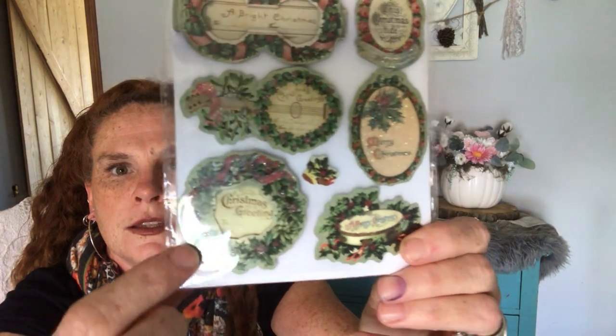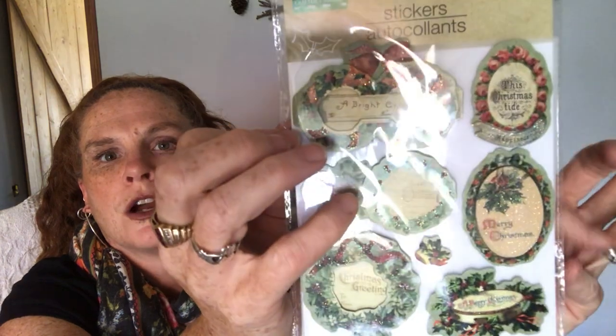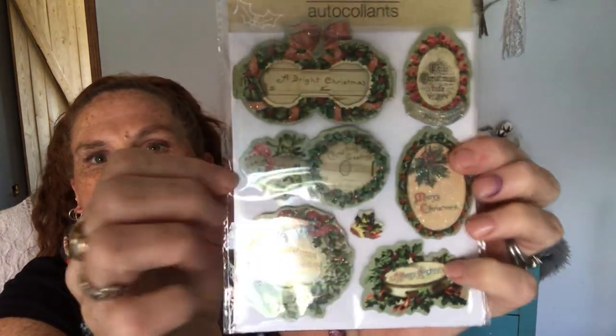This is another vintage one — totally reminds me of Graphic 45 paper crafting, back in the day. You get seven pieces of these, and look at the wreath. It says 'A Bright Christmas,' 'This Christmas Tide,' 'Happiness.' These ones are puffed out — they're just so beautiful. They'll make beautiful projects and DIYs. So I got that.